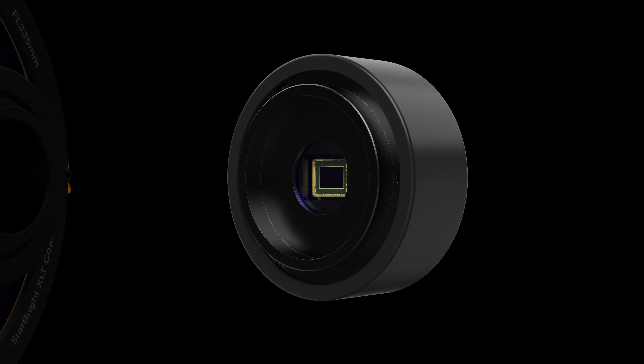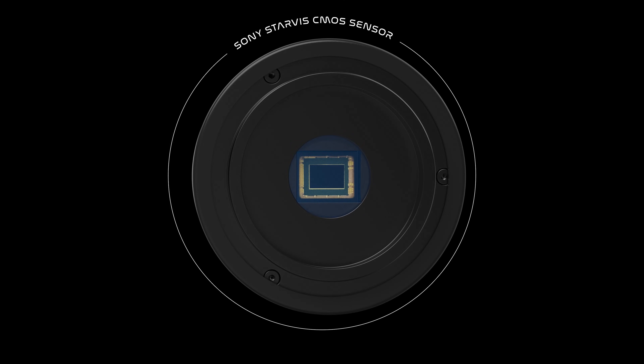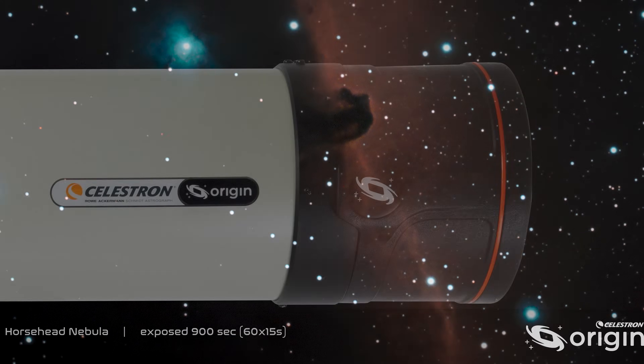Paired with this 6-inch Rasa is a Sony back-illuminated Starvis IMX-178 color sensor. Pixel size and sensitivity-wise, this pairs incredibly well with the focal length, ensuring plenty of sharp, clear details.